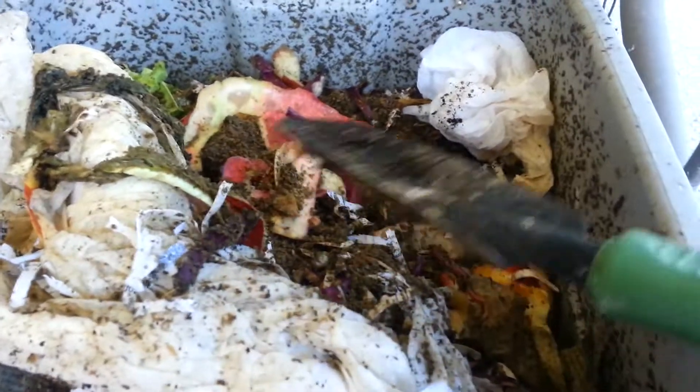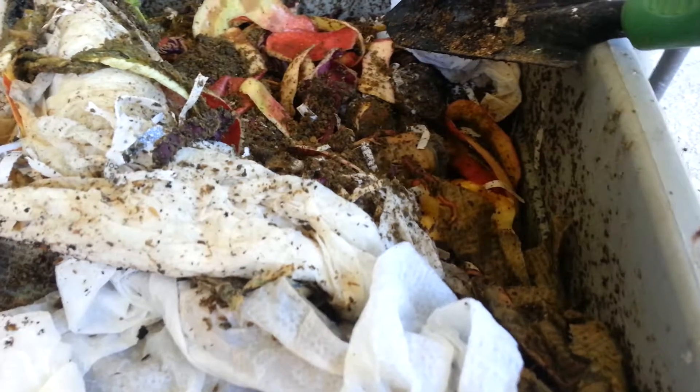Some people will grind up all of their vegetable peels and that type of thing, but I kind of just throw it all in there because sometimes I don't have time to feed it every week. And then I just spray it with some water.